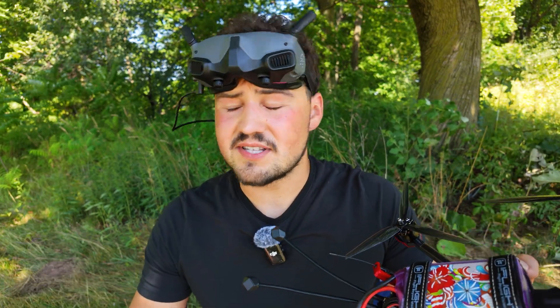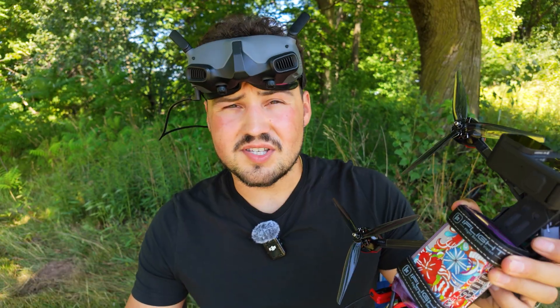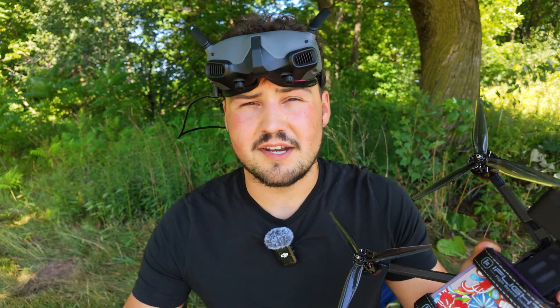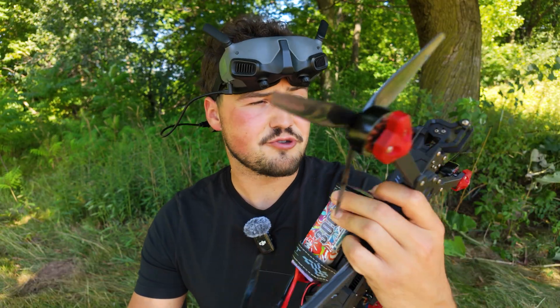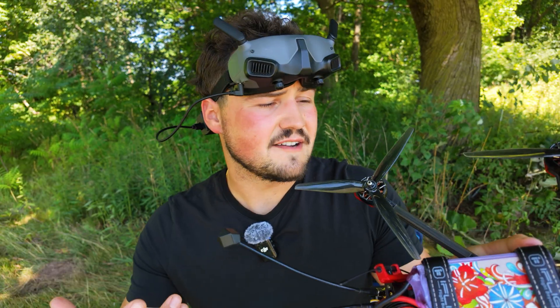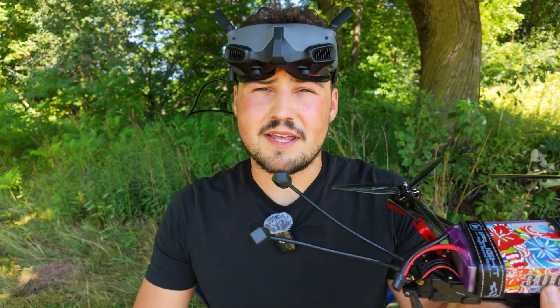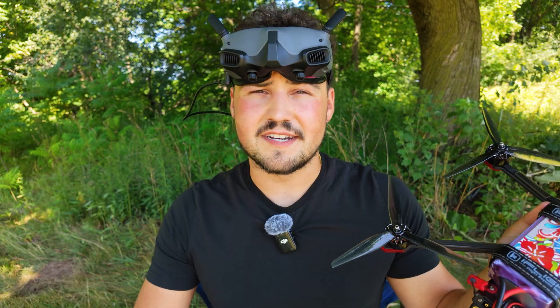We've still got a couple more tests to do. I don't know what's going on with that controller - we lost telemetry out there. The goggle situation - I want to compare the O3 to the O4 and see if it's worth upgrading this drone, taking the O3 out, maybe putting it into like a five-inch bando basher or something. And just testing the difference between the LiPo battery and the lithium-ion battery side by side. But all in all, I'm pretty happy with the way the drone performed today. If you liked today's video, don't forget to like, comment, and subscribe, and we'll see you in tomorrow's video.